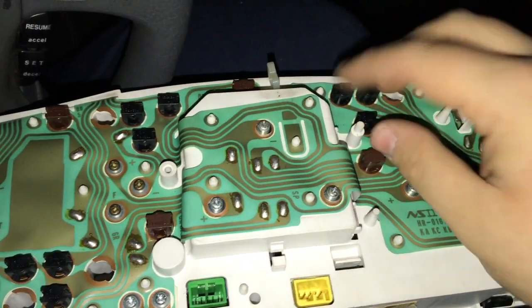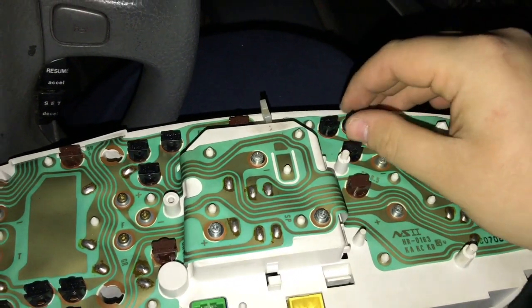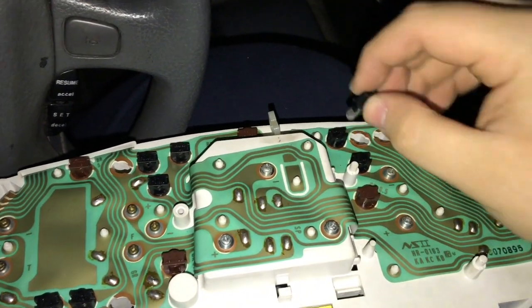Alright, so literally all you have to do is just take this, twist it, and it comes right out.